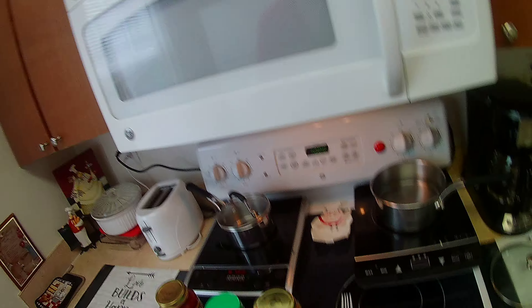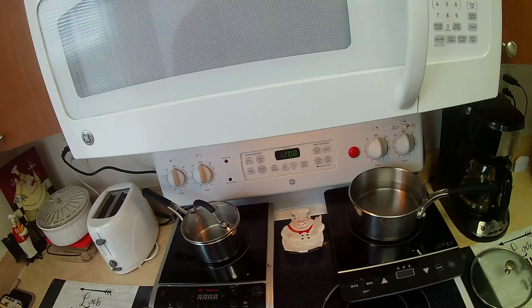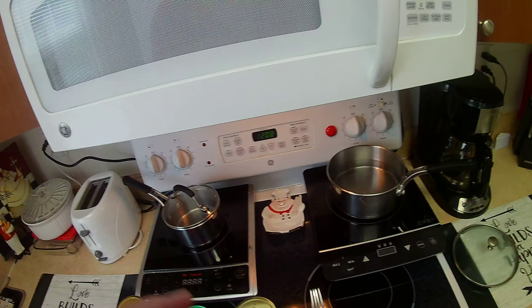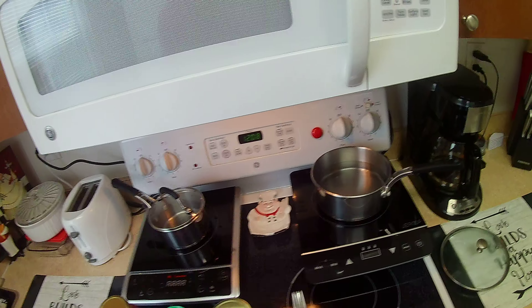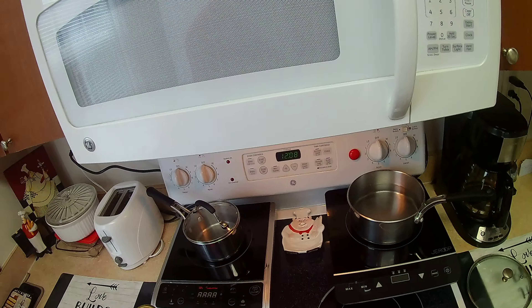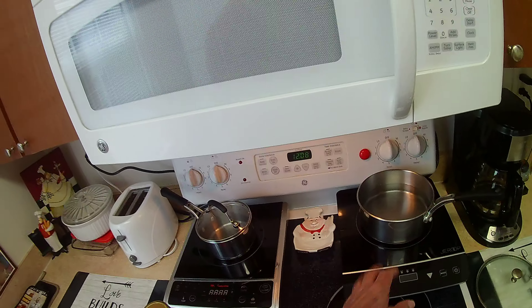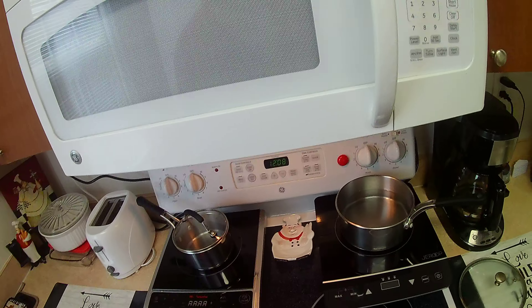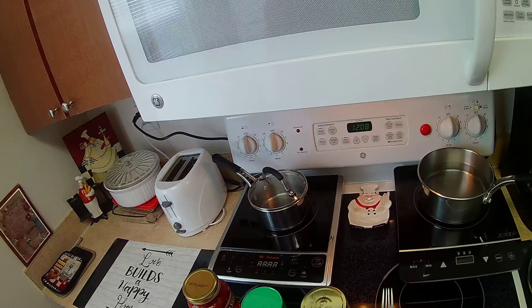The induction stove is a modern invention. It is as revolutionary as a microwave. It makes this electric top stove obsolete. Why? Because this is not as safe as the induction stove. You touch this, you get your fingers burned. You touch this, your fingers won't burn. That's great, isn't it? I'll show you how it operates and we're going to get this thing started.